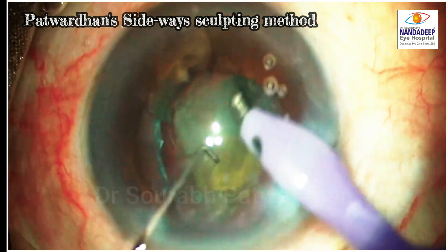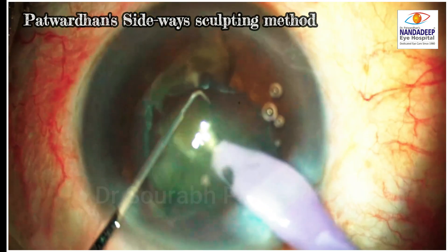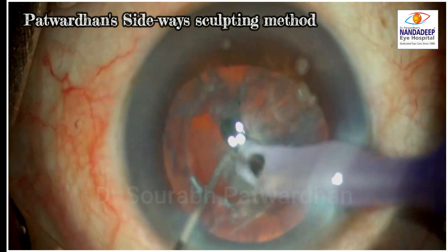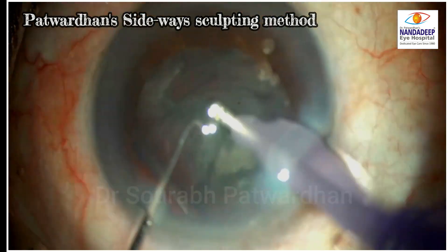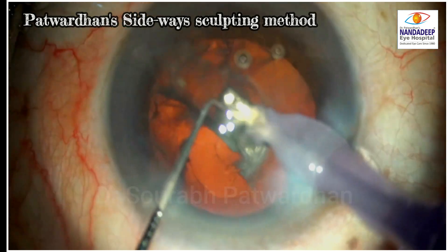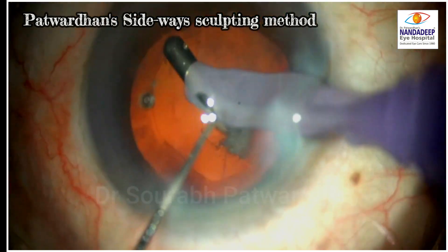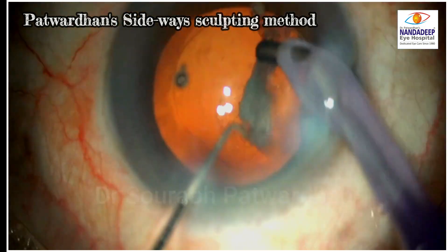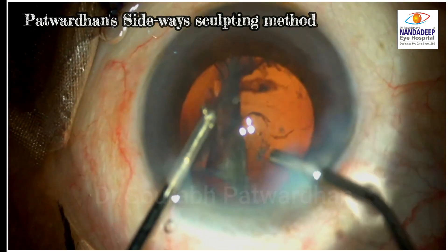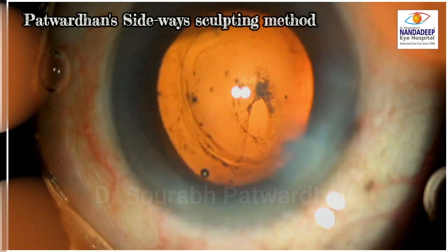All four quadrants are emulsified avoiding nucleus rotation, preventing excessive stretch of the posterior capsule. Thus even a weak or defective posterior capsule will not open until all nucleus is removed — which is critical, because managing a dehiscence after nucleus removal is far easier than when it occurs with nucleus still inside. Cortex aspiration was done 360 degrees by floor petal method, removing from all sides and the central plaque last. After cortex removal, we found a pre-existing opening in the posterior capsule — confirming that without these precautions and sideways sculpting, hydrodissection or nucleus rotation would have caused rupture and nucleus drop.